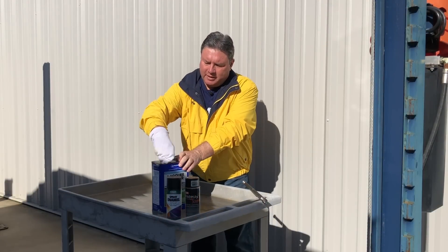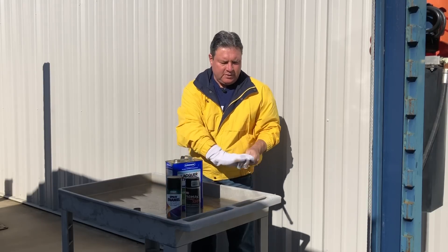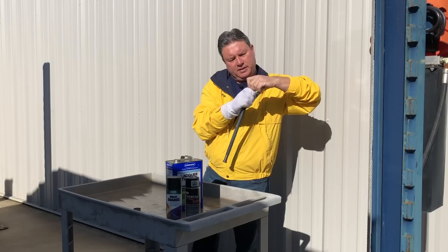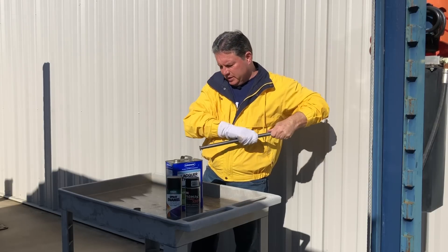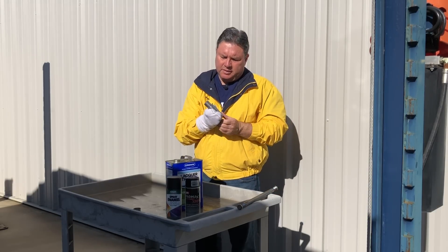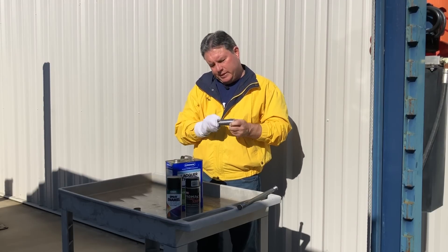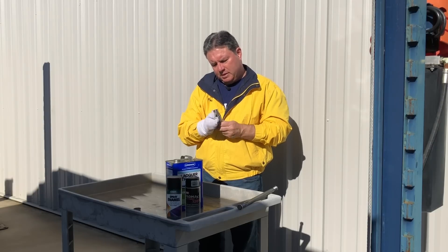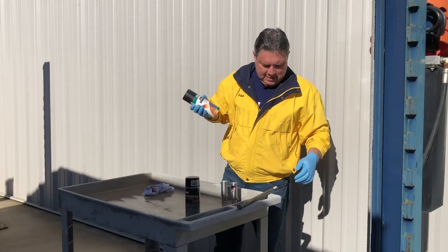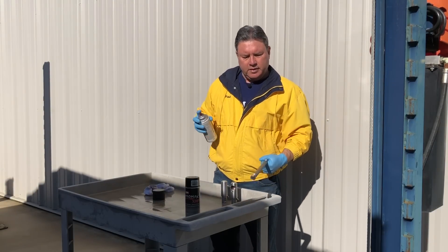I'm outside the Boomer Box right now. First thing I need to do is get all the oil off of this so that I can paint it. I'm just going to use some lacquer thinner to get all the oils off. I took the ends off to make it a little bit easier. These are going to get painted also. I'll make sure to mask off the zerk fitting. I'll hit this with a little primer.